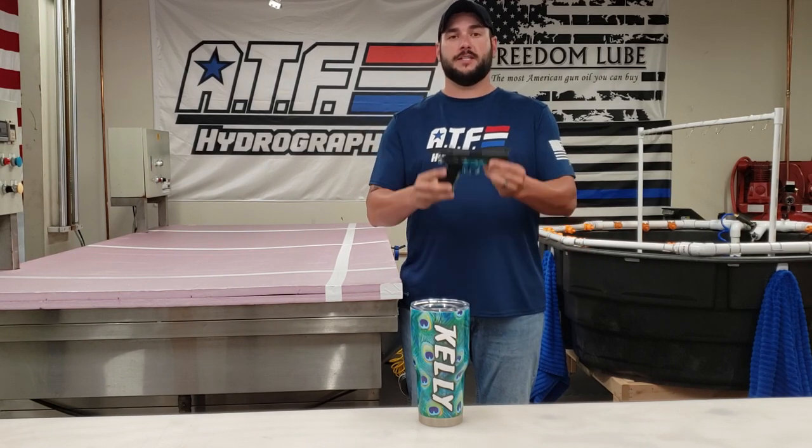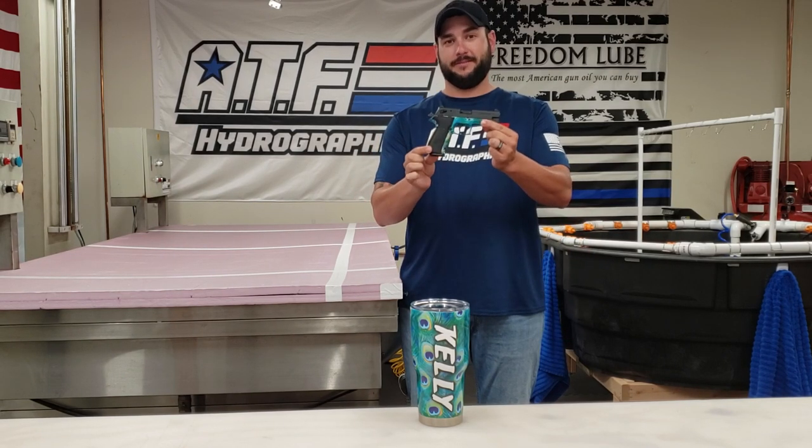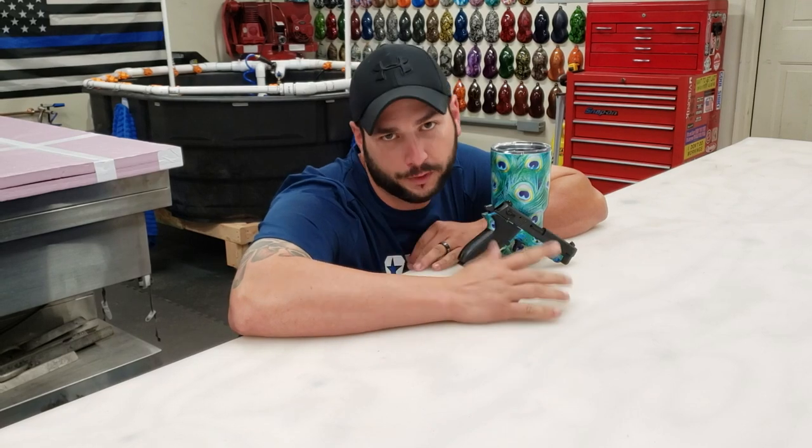Ladies and gentlemen, boys and girls, that is how we dip the Peacock Feather Pattern. You thought we only did camo.